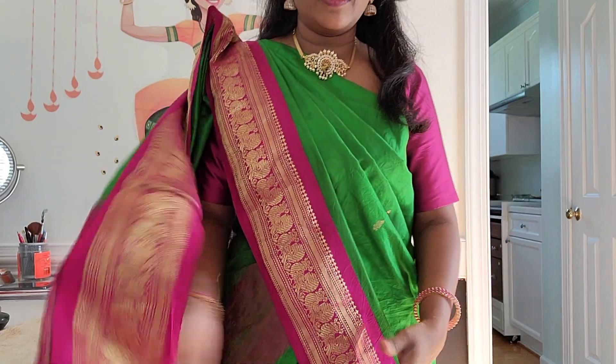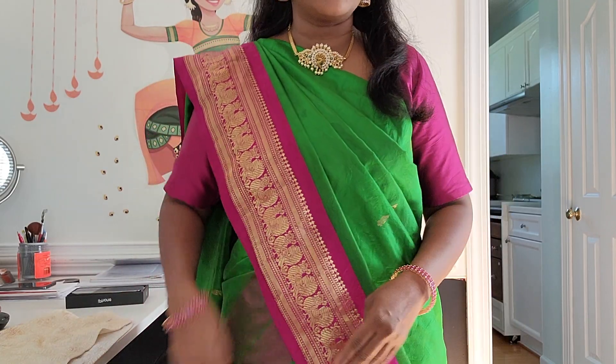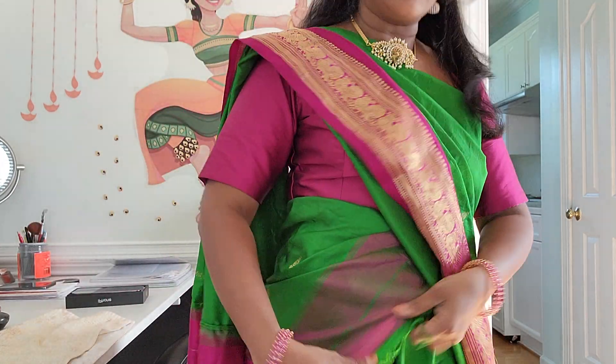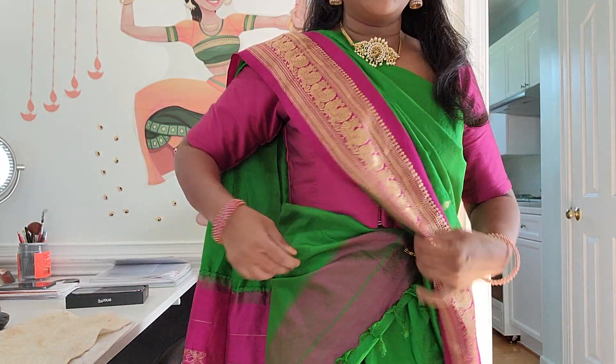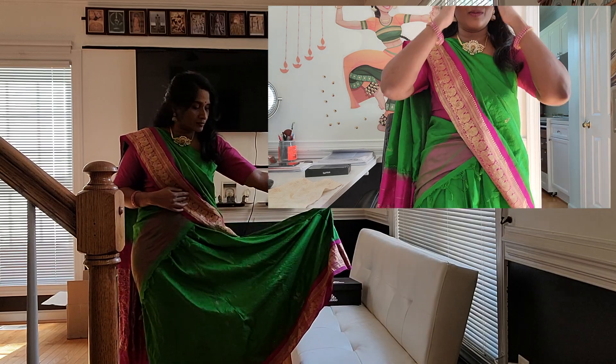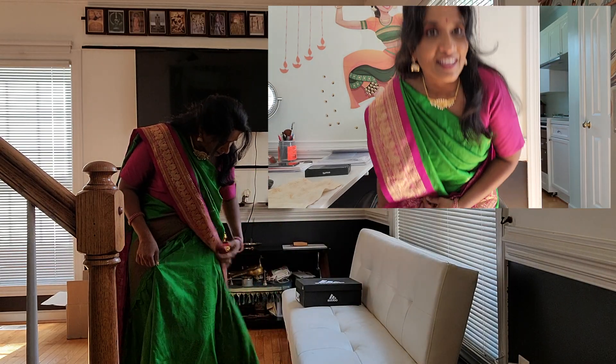I took a piece from inside the sari that goes around the waist, before the pleats, and I attached it. You can see this is like the end of the side. I made it into a half sari, and the rest of it I just sewed into a skirt. Now you cannot even tell that it is not a sari.